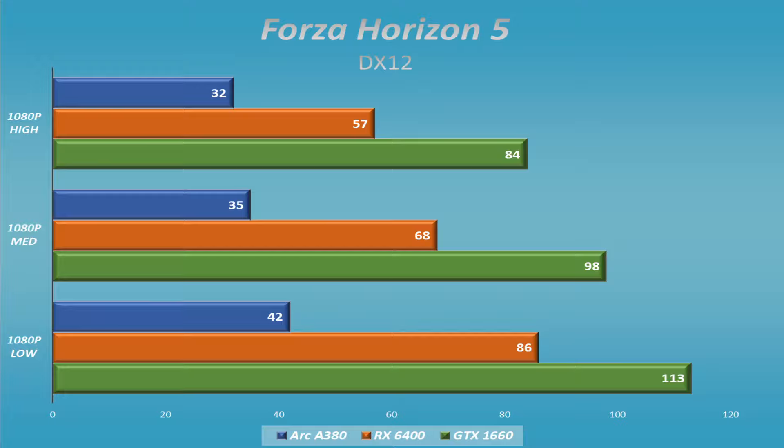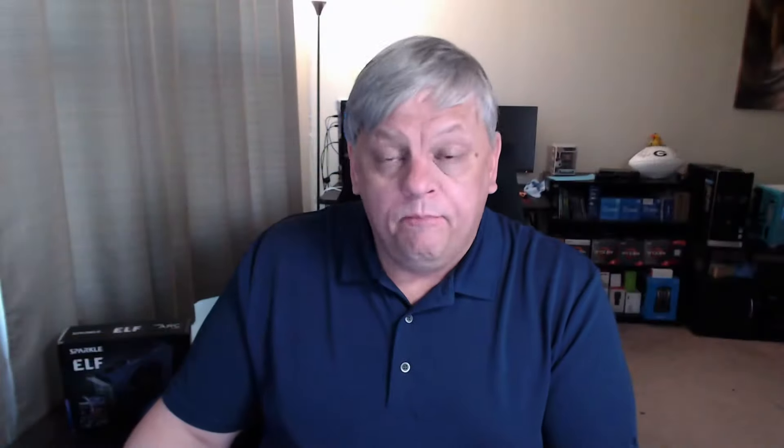Forza Horizon 5 did a little bit better, but it was on par with the other games — about 30 frames per second on high and around 42 to 43 on low. A lot of these games were between 30 and 40 frames per second, which was a little bit surprising but not overly so. Again, we're handicapped by some of the implementations Intel uses that we just don't get to take advantage of within older architecture.